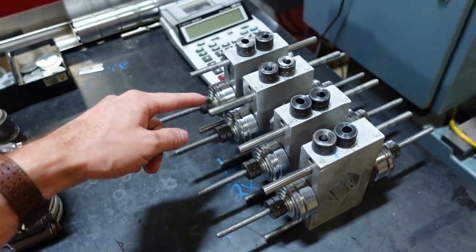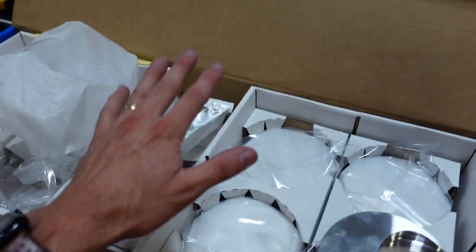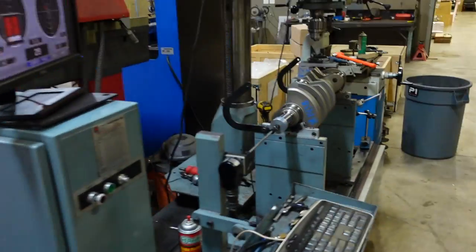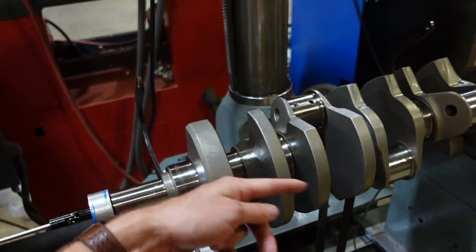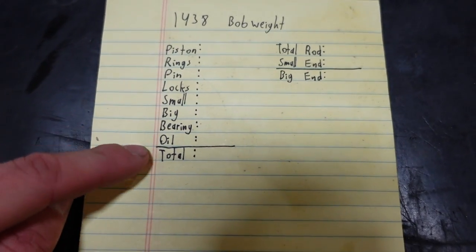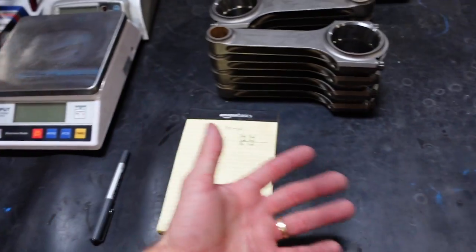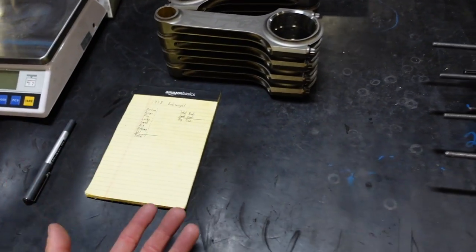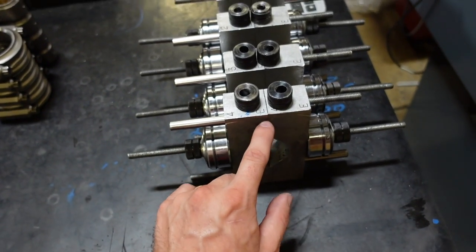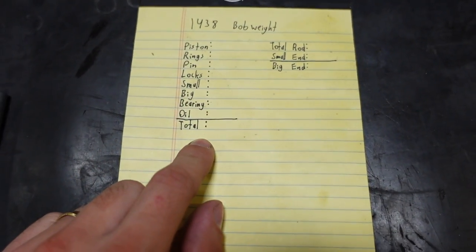So how do we balance a crankshaft? First we have to calculate what's called the bob weight. These are our bob weights. Their purpose is to simulate the connecting rods, pistons, piston rings, rod bearings, wrist pins, pin locks — everything that's going to be spinning on this crankshaft in the real world. We have what's called a bob weight formula and we're going to weigh all of these components and come to a total. When we get that total we simulate it with the bob weight, whether it's 1,700 grams for a small block or 2,200 grams for a big block. I'm going to start weighing these components and we'll start filling in this chart.